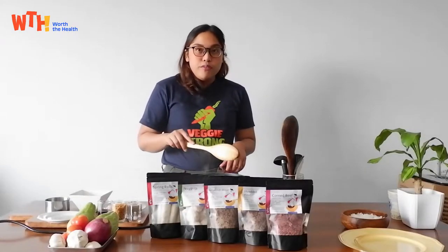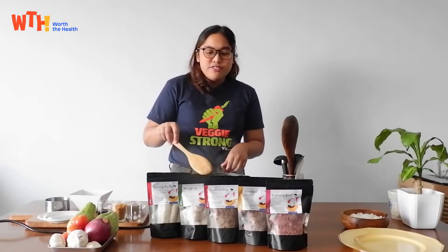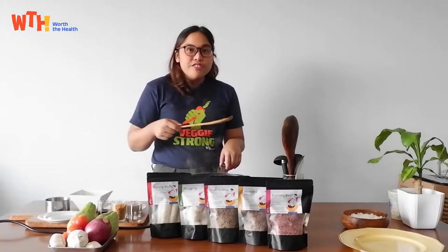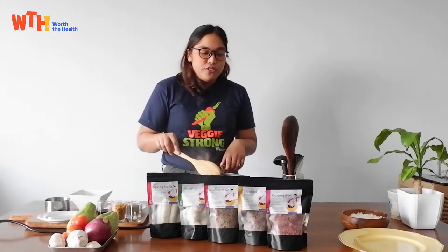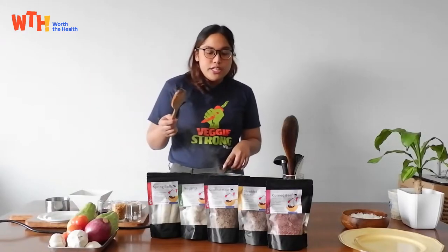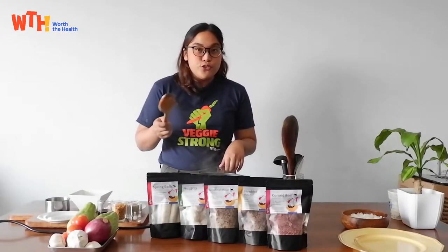The usual thing that you pair with corned beef is potatoes, right? But I find that Sayote is even more enjoyable because you find a certain crunchiness and juiciness that you won't find in potato. But if you don't have Sayote or it's not in season you can always use upo as an alternative. That's also good.